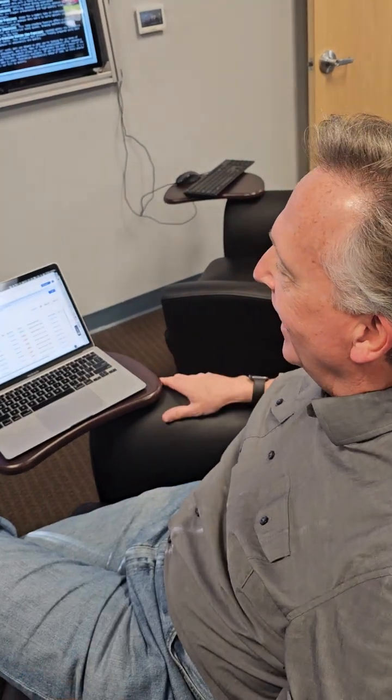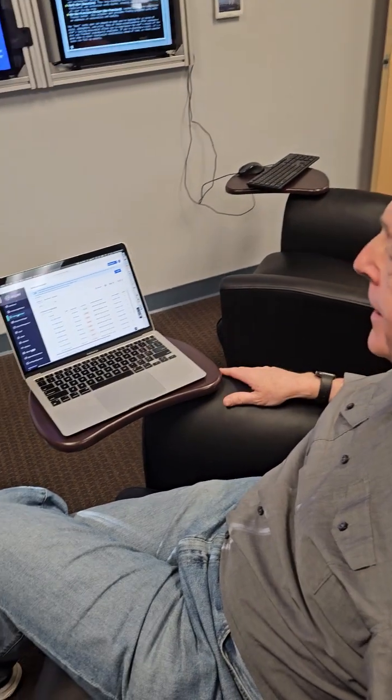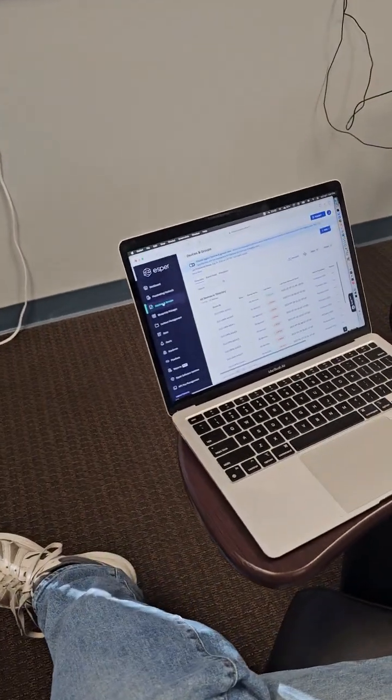Hey, John, what you working on? I've been playing with Esper on a Pumpkin 350. It's a great cloud-based tool that lets me manage Android devices in the field.